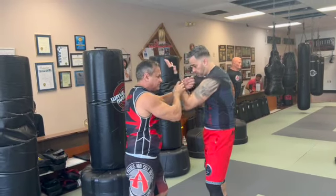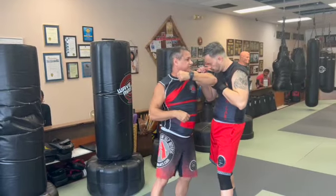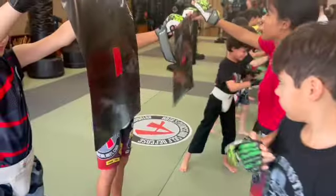Traditional martial artists do this — they get hit. If he slaps it down, I switch to this, which we are going to do a little bit of continuous hand today.